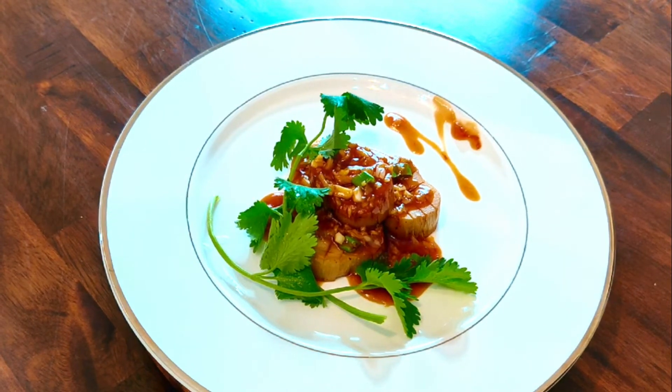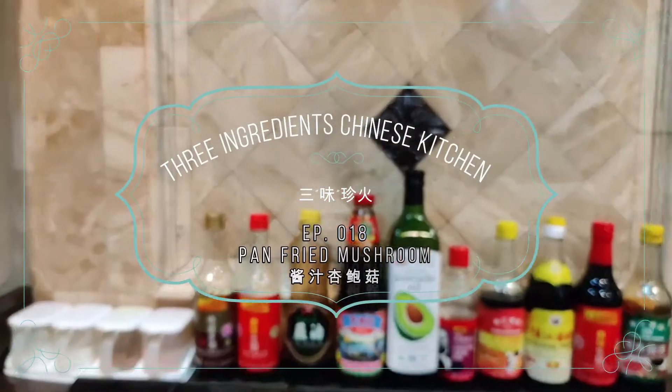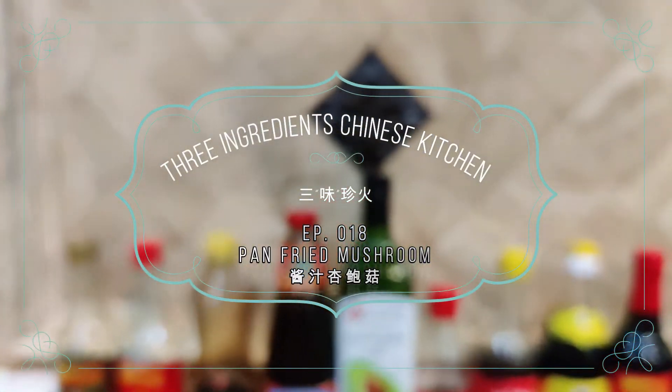If you like this channel, please like, subscribe, and hit the notification bell, and let me know what Chinese dishes you would like to cook in the comments area.